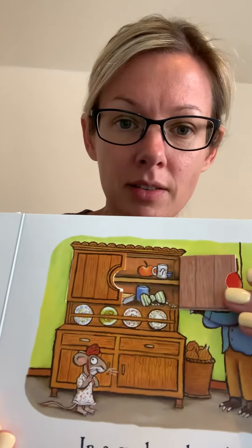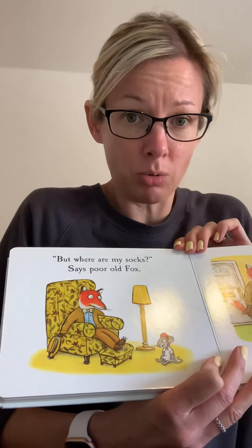Under the mat, he finds... oh, what is it? That's right, it's his hat. But where are my socks? Says poor old Fox. Oh, his feet are getting even colder.